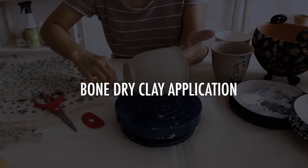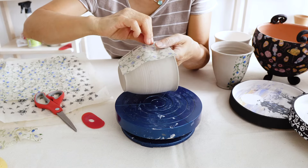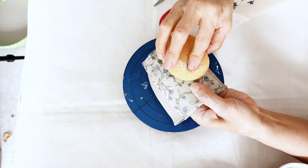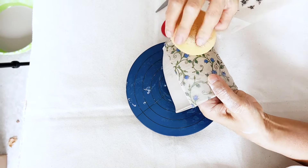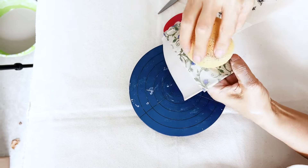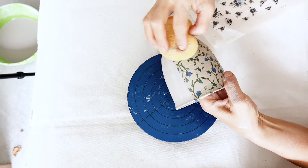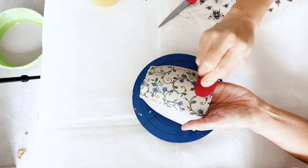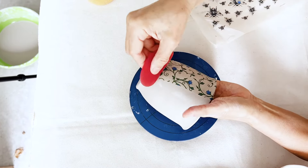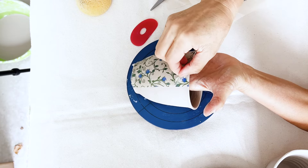Bone-dry clay application. Place the transfer on the surface of your bone-dry clay. Use a damp sponge and run it across the surface of the transfer to add a little moisture to the clay. This will allow the transfer pattern to adhere to the surface of your clay. Then burnish the surface of the transfer with a rubber rib and peel the transfer off from the corner.